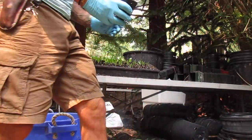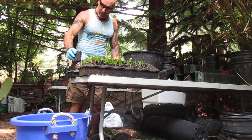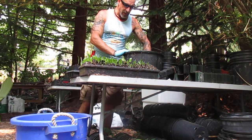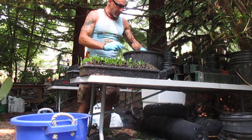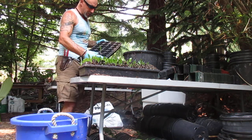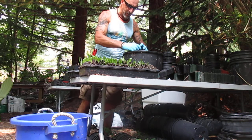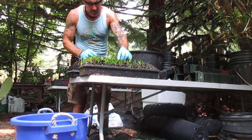That's the ProMix HP — it's a high porosity peat moss with lots of perlite in it. We're going to do about this flat here, which is going to hold 32. They hold the pots nicely, and then I'll put them into the cold frames, which are unheated in the winter months here.